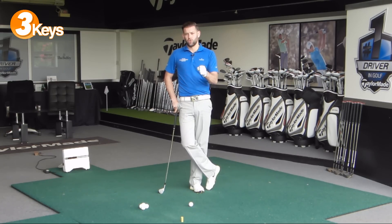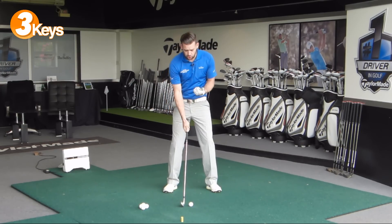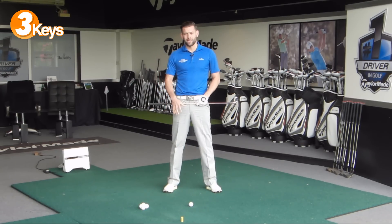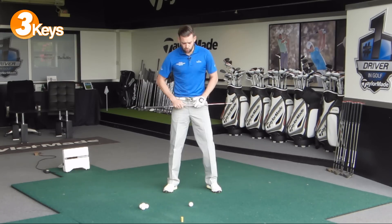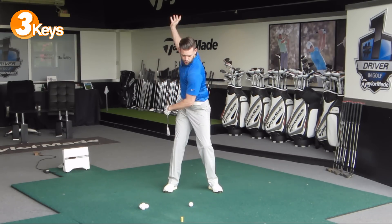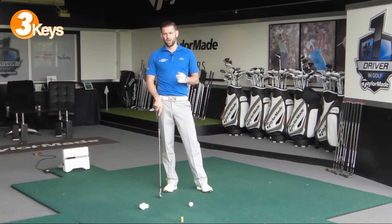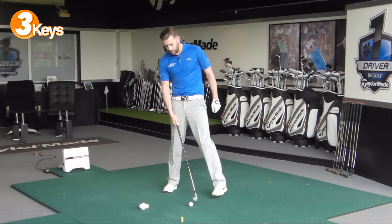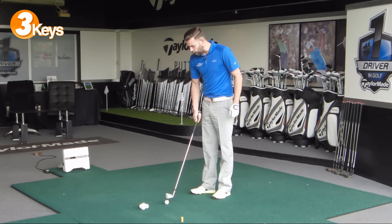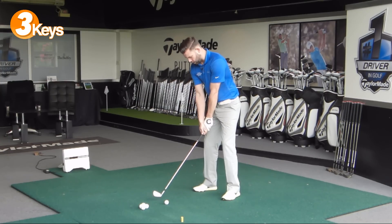Rotation is something which golfers do wrong day in, day out. They either don't rotate well enough, or they under-rotate — they don't achieve enough rotation, often because the hips and the knees are trying to stay a little bit too stable. Really allow those hips to move. Allow the shoulders to make a good full rotation on an angle, but staying over the golf ball. Let me go ahead and hit a couple of shots for you. I'll probably show you from a couple of different angles because that's going to give you a better visual for what you're trying to do.